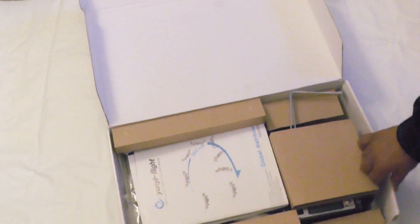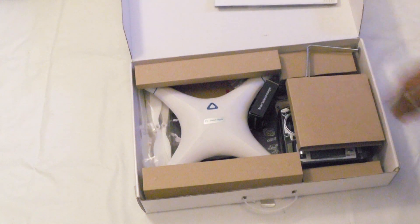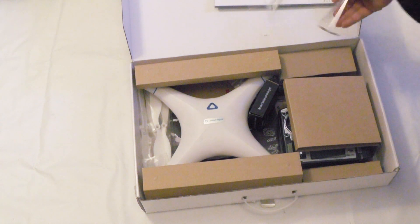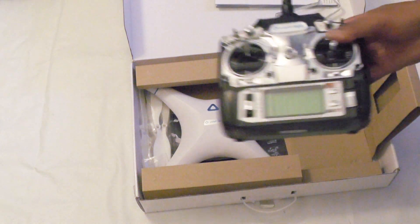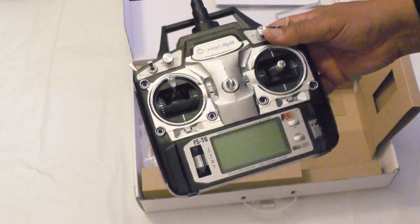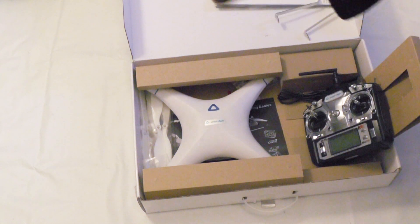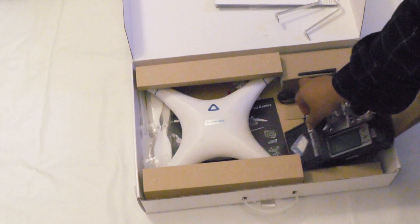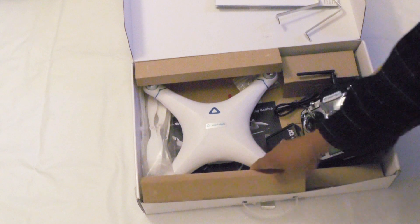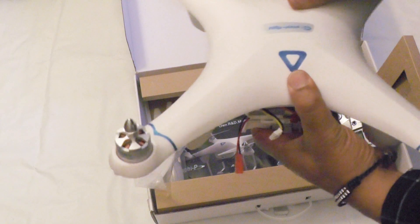Let me get this lined up for you so you can get a good look. There are the manuals and stuff like that. I assume that's a landing gear. A very sort of... how can I put this... interesting little controller. Battery block. Propellers and the chargers are under here. And the quad itself.